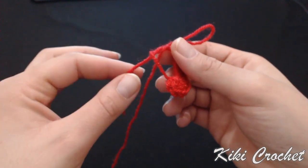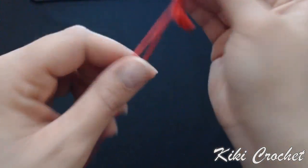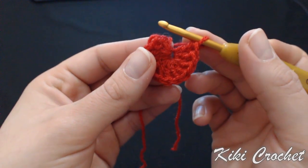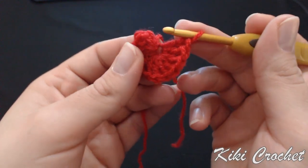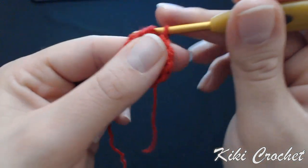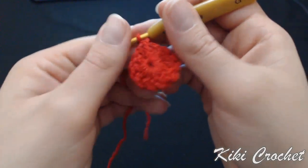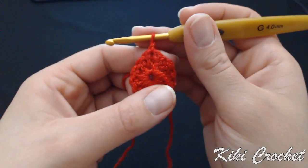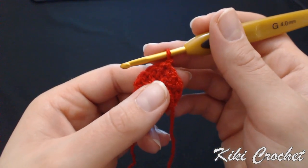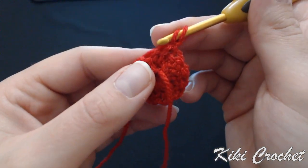I'm going to grab the yarn that I started my magic circle with and pull it tight. Then I'm going to put my hook in the first double crochet for this row — the first double crochet was my chain three, so count one, two, three chains and put your hook in the third chain. Work a slip stitch, chain one and turn your work. Now we're going to start row two where we're going to work increases in every single stitch, so at the end of row two we're going to have a total of 24 double crochet.